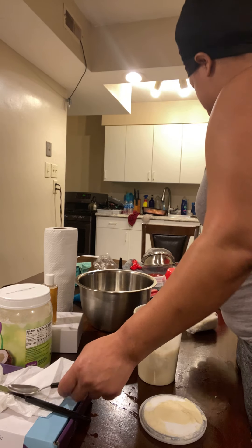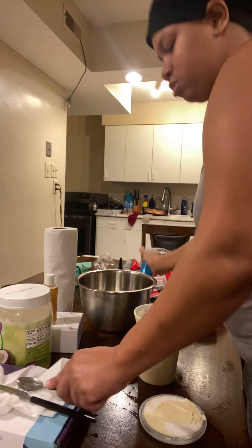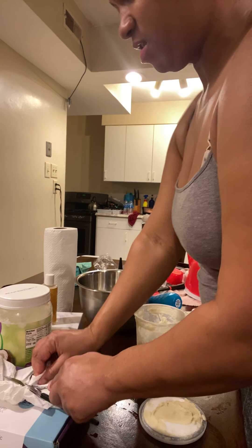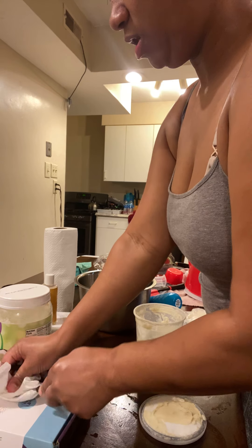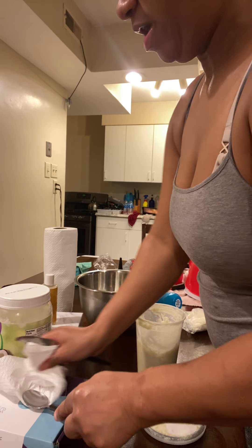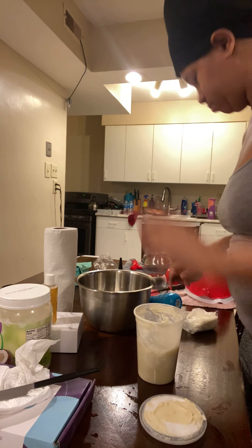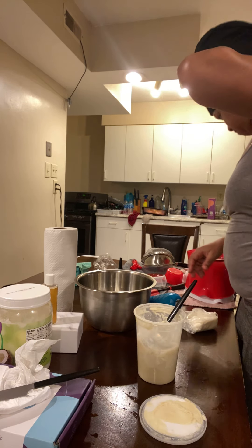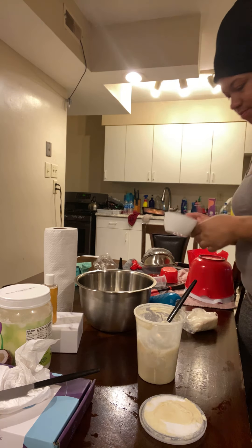Got to dig it out. Disinfect, disinfect, disinfect — doesn't hurt nothing. Once it's clean, disinfect it. It's clear, 100% disinfect, okay? Use my measuring cups.